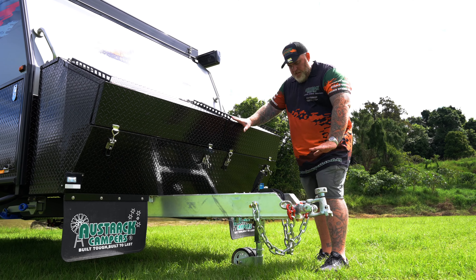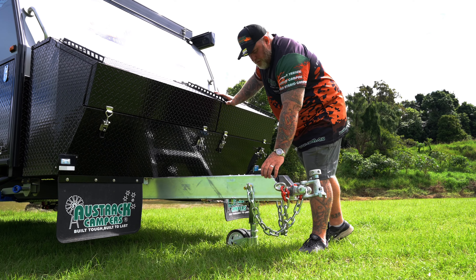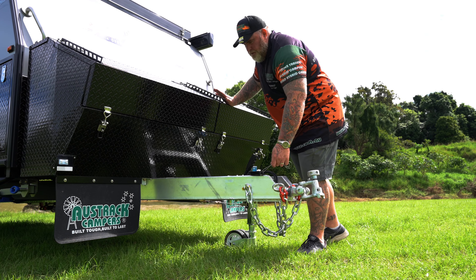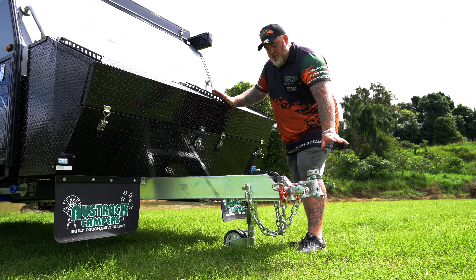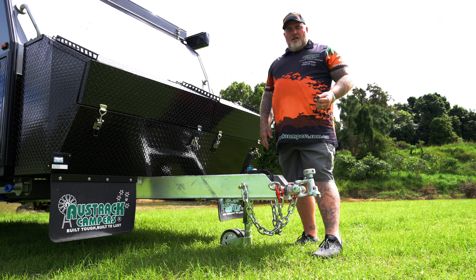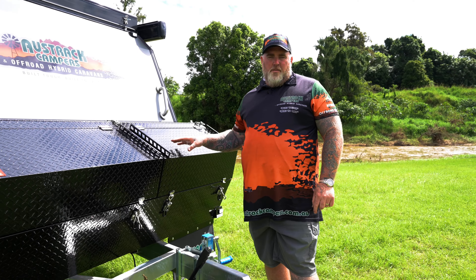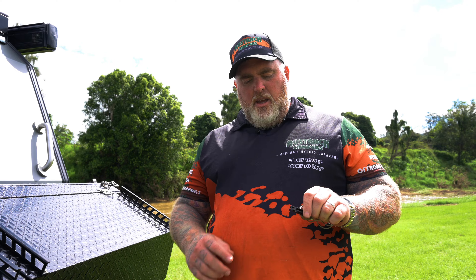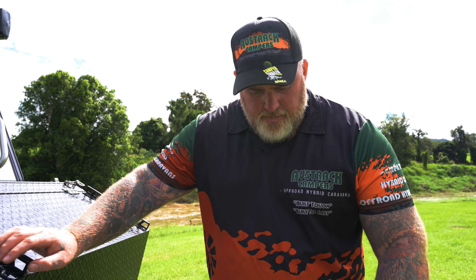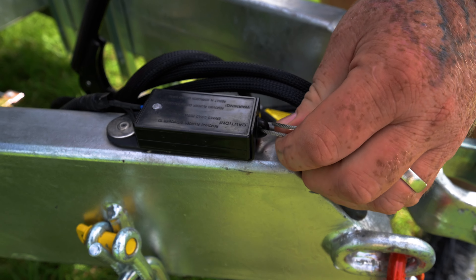Up the front you have your hitch and your jockey wheel, but because we're not ready to put this on your car yet we're going to come back to it. Up the front you've got your breakaway — this is designed to put the electric brakes on if everything fails and you drive off. What will happen is you'll pull the cord out and the brakes are on the van. The biggest thing: if you leave this out, your electric brakes are on and drawing power — you will flatten your batteries. So make sure every time you unhitch, this always goes back in. Put the ridge up the top and slide it in like that. Make sure it clicks. Behind it you've got your mechanical handbrake.